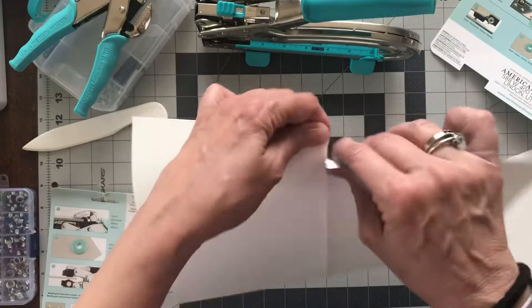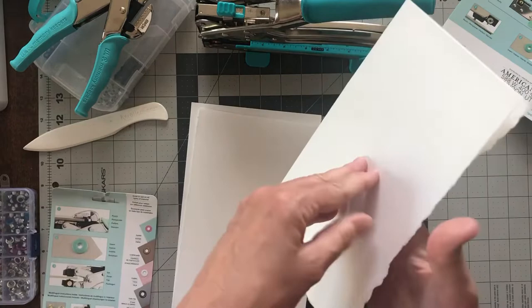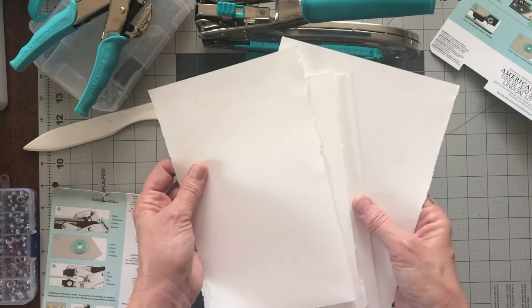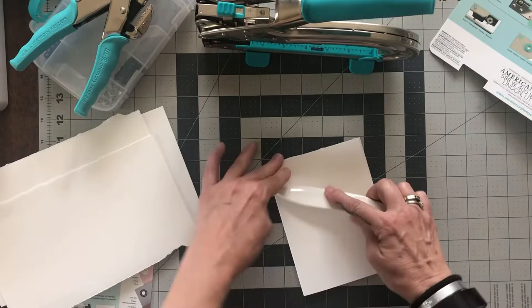I'm just gonna tear it and make like one little signature — like a pretend book signature. And here's another one. Hope you guys are doing good; I've missed you, I haven't been here for a few weeks. I've been kind of busy, so I do apologize, but I am back. So I've got four sheets here — what I'm gonna do is fold them to make a small signature and get my bone folder here to just make a nice crease.